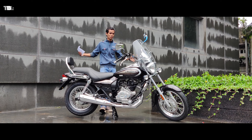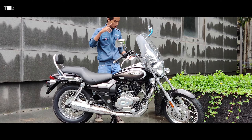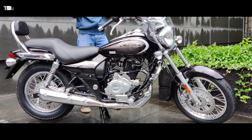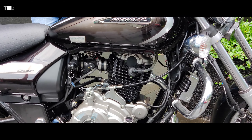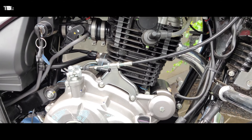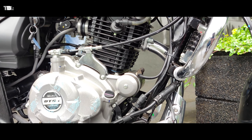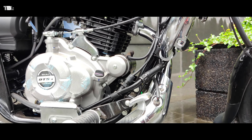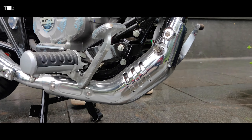Starting with the specifications, the heart of the bike is a single cylinder, oil cooled, twin spark, DTSI, fuel injected, four stroke, SOHC two valve engine. Power production is 19.03 bhp at 8500 rpm, with 17.55 Nm torque at 7000 rpm. The BS6 compliant engine has a catalytic converter and oxygen sensor added.